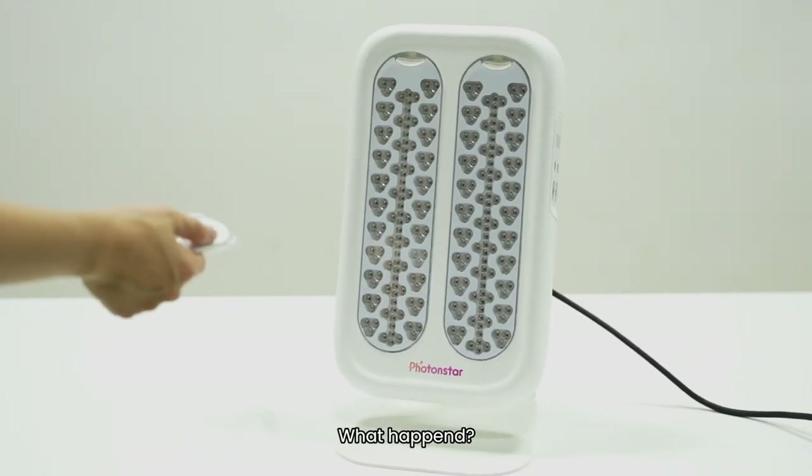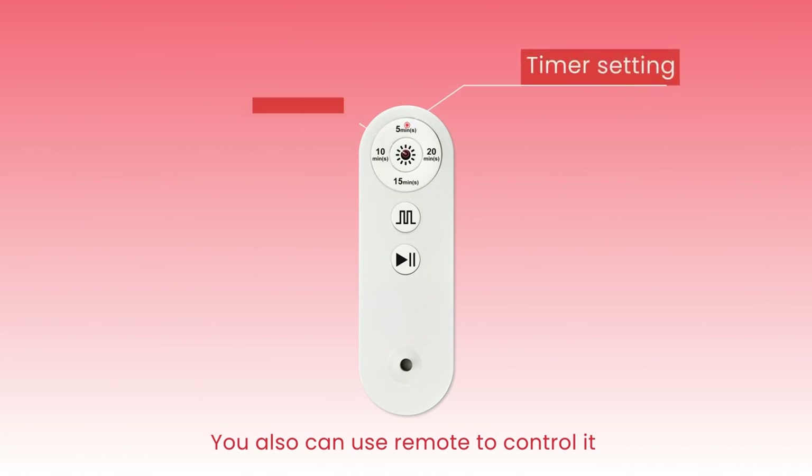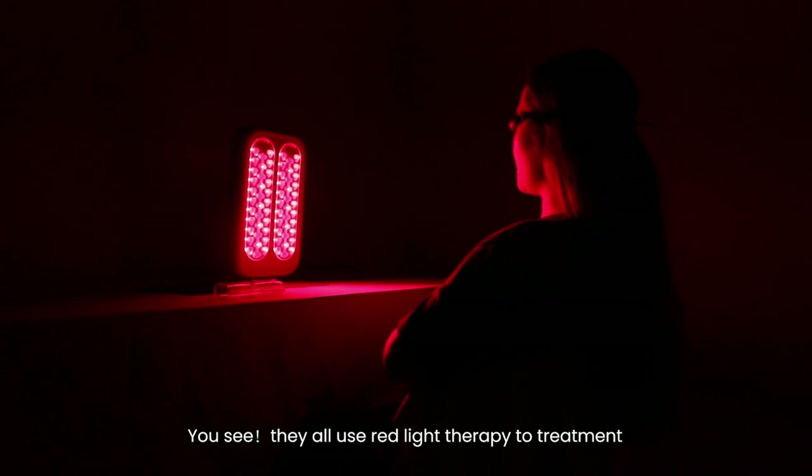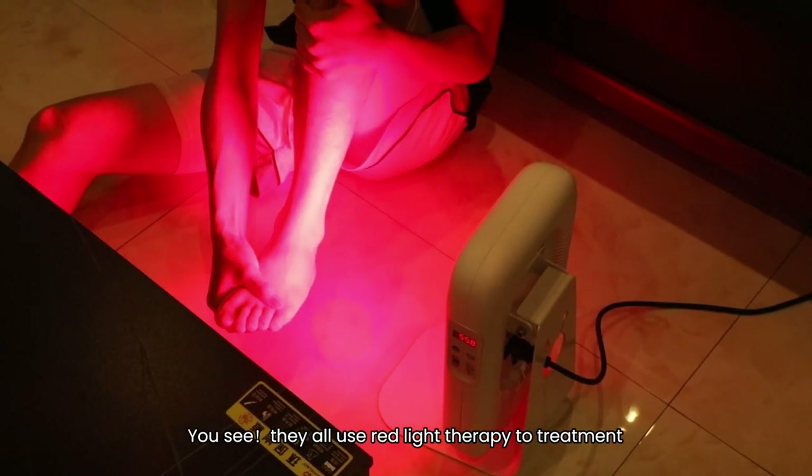Hey, look, what happened? It can use a remote to control. You see, they all use rare therapy to treatment.